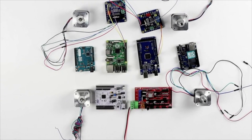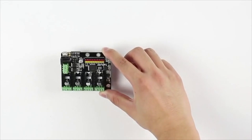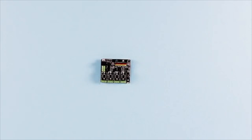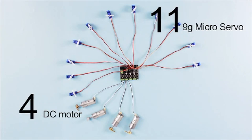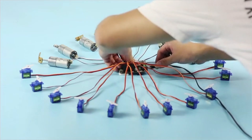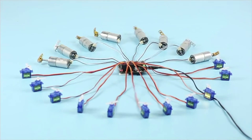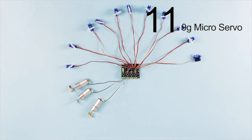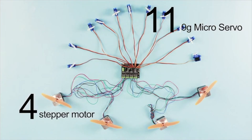Get bored of messy wiring and inflexible connections for projects needing several motors? Just use one piece of Zero Pi — you can throw the others away. See how powerful it is? It can control 11 micro servos and 8 DC motors at a time, or you can use 4 stepper motors instead of 8 DC motors.